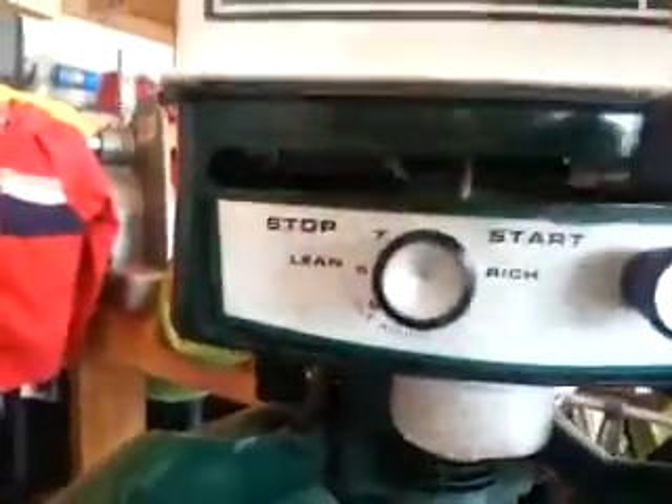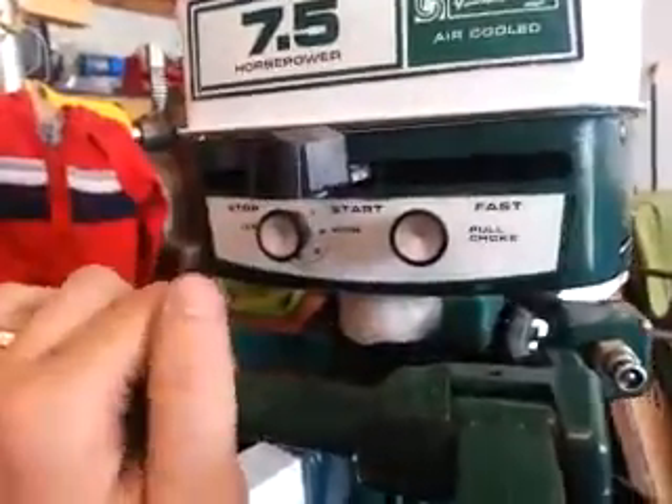Idle speed, and then stop, start, fast — you can run the gamut when you're in gear. See, I'm in drive, but if you go in neutral, you are not allowed to go past start.